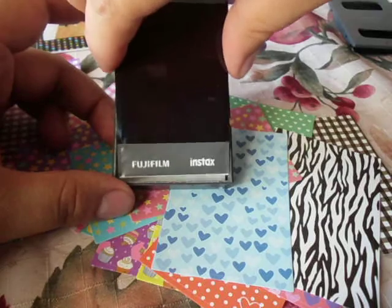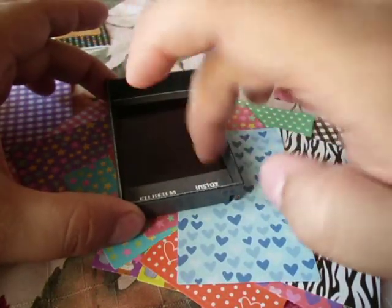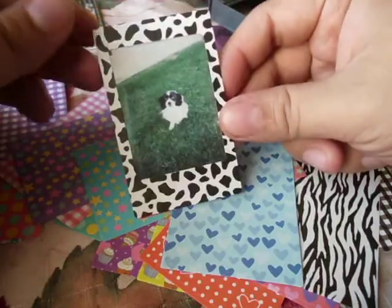And then you simply drop it in there. You push down on the sides — not on the middle, but on the sides — and then just flip it over, and you're done.